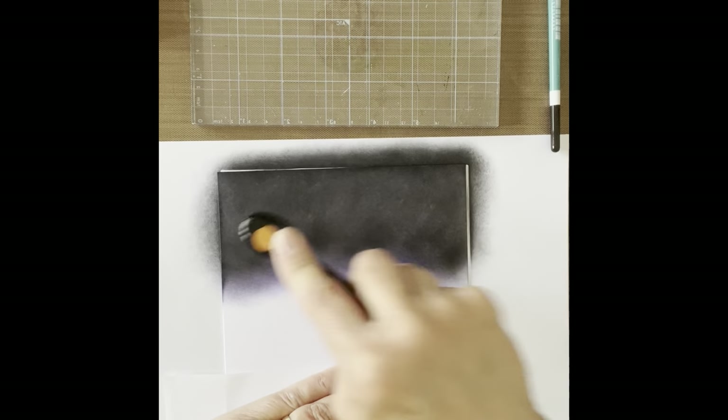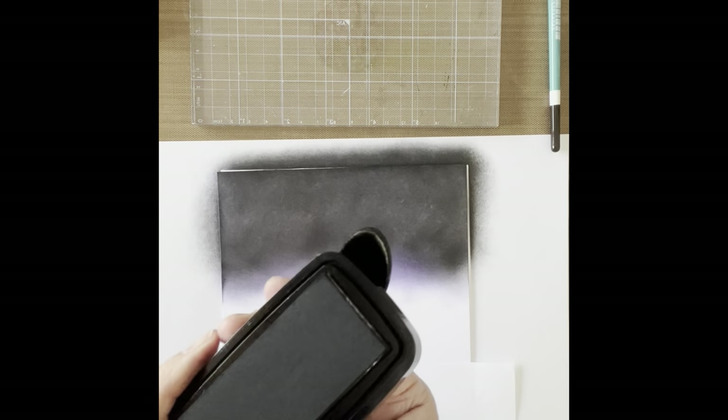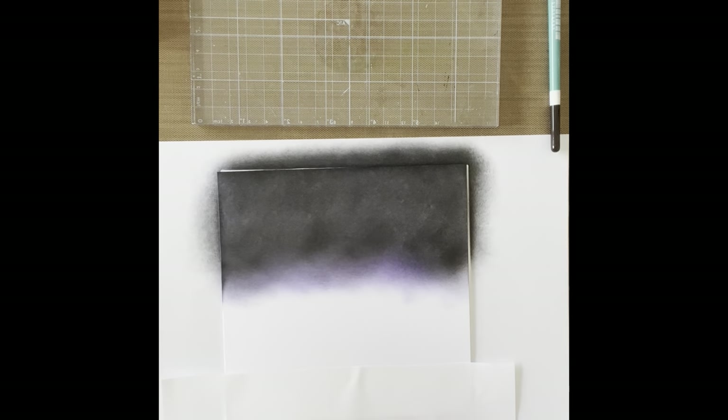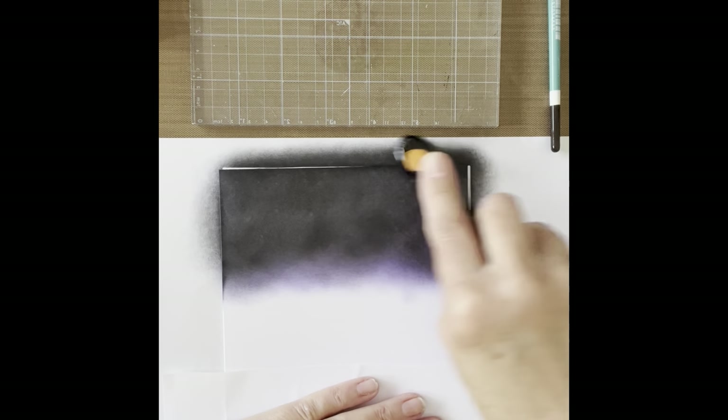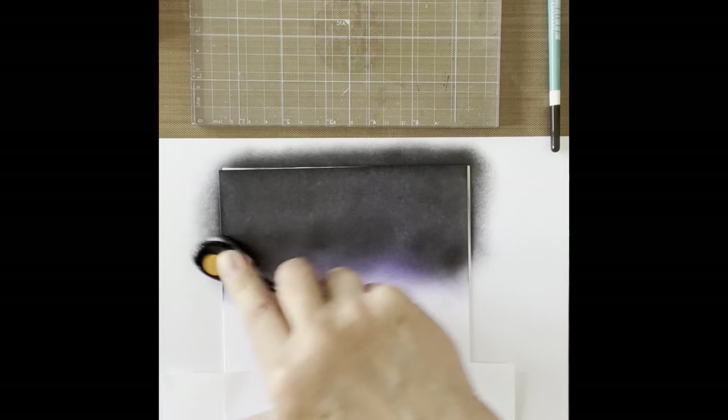I'm just going to take a tiny little bit of the VersaFine Clair on my brush - this is a lot stronger black ink. Be careful to hold your copier paper because if you get this on the white bits it's quite hard to get off. Just go over and darken it up a little bit. I'm going to wipe my hands because if you have any traces of black ink on your hands, it gets on the white and might spoil the picture.